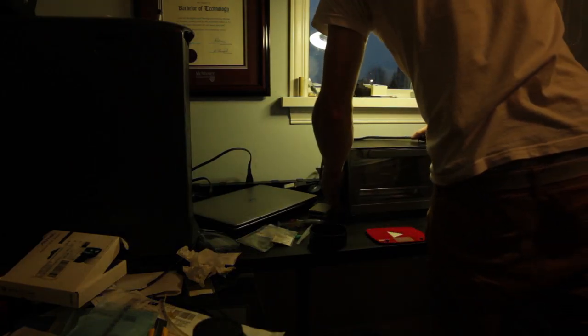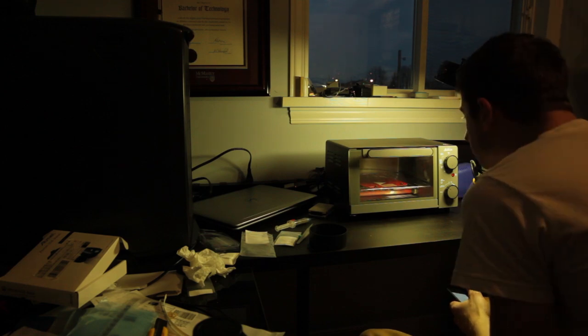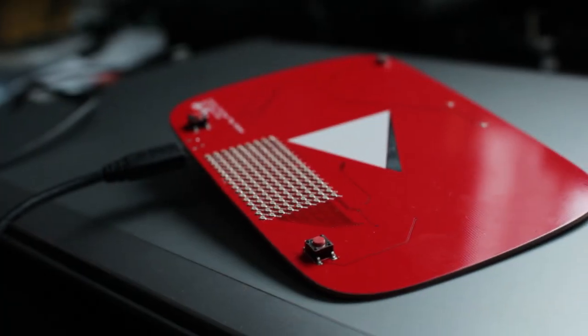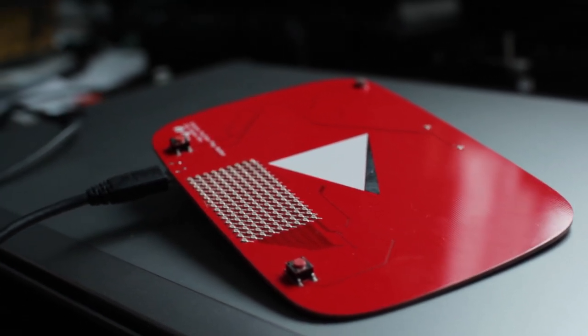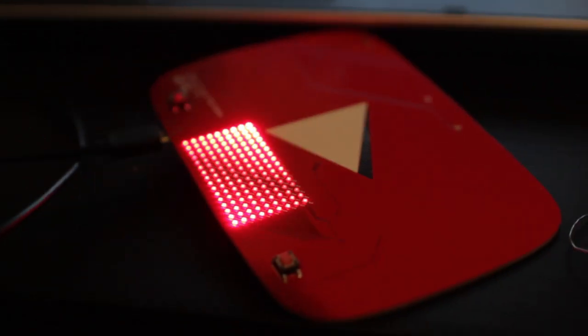Well, that was painful. Just one more reflow — soldered all 146 LEDs I just put on there. Hopefully all the other components don't fall off the bottom. Let's see if this works. There it is — 144 LEDs, it turned out perfect. Didn't even have to fix anything with my soldering iron — that's unbelievable. And they all work perfectly. Now all I have to do is write a quick program to print some stuff on this.